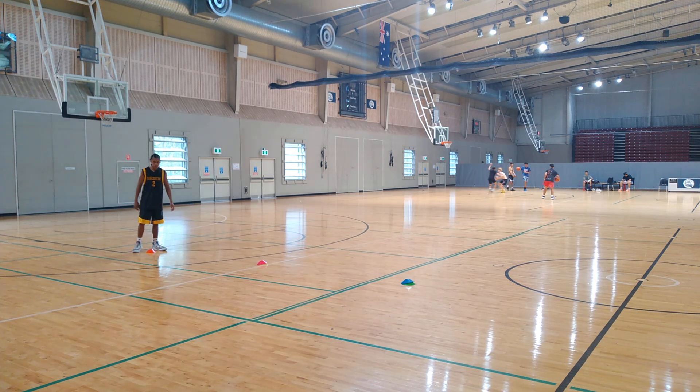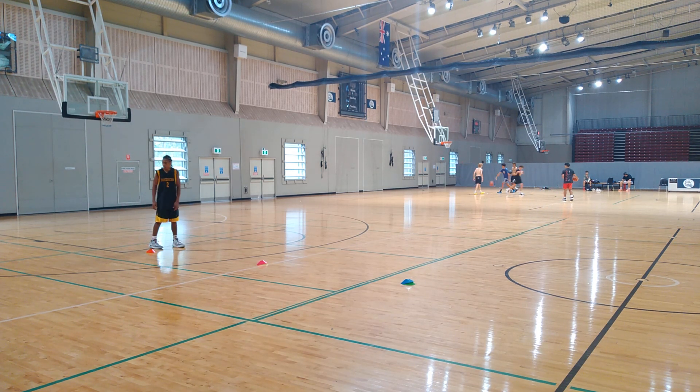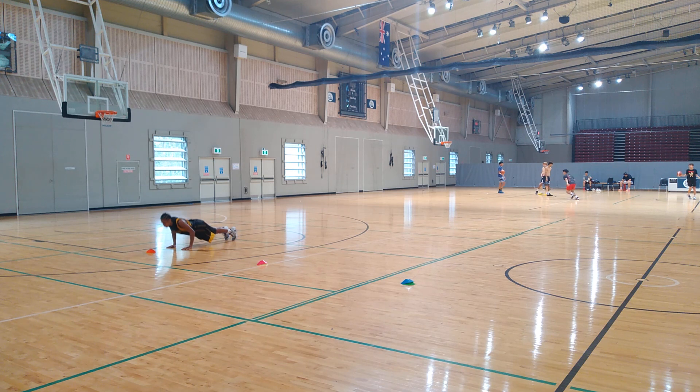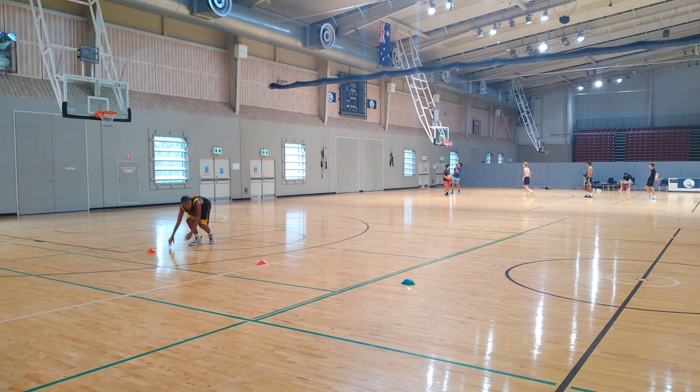Hi Beta Dream Team! This is our fourth circuit for our new round starting the 11th of January. We're starting off with push-ups — not good form.